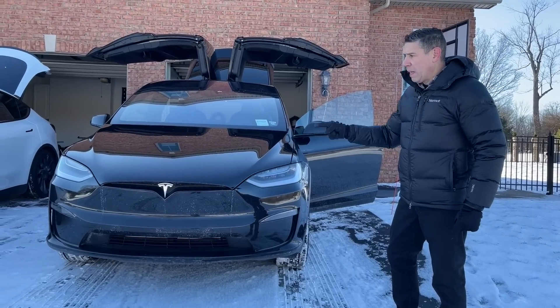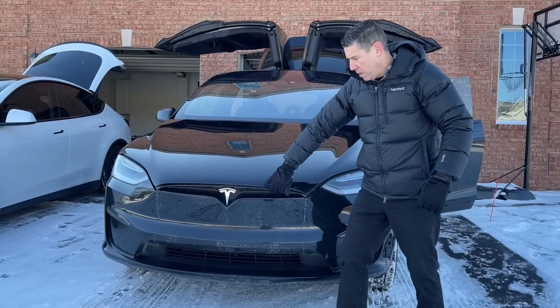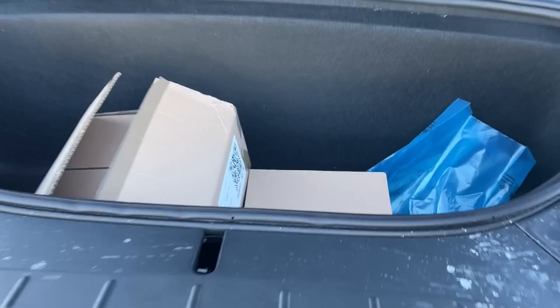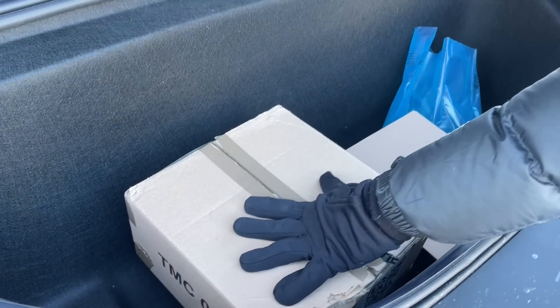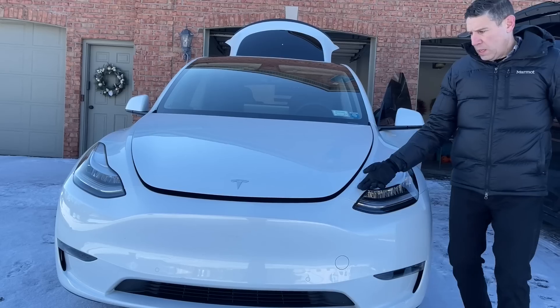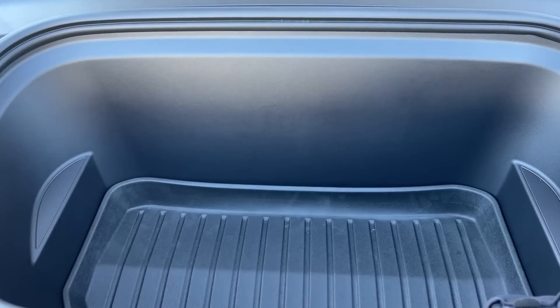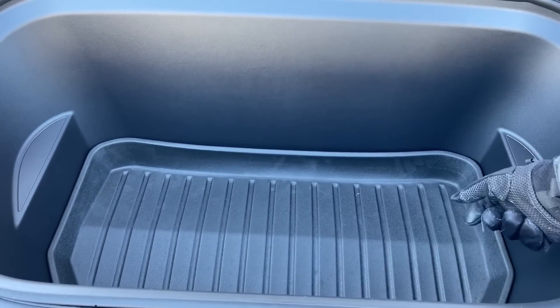Let's check the front storage — the frunk — on both vehicles. Here's the front of the Model X: you can definitely fit one piece of carry-on, maybe two, or a few backpacks. Here's the front space of the Model Y: you can also put a carry-on and maybe a backpack or a few backpacks in here as well.